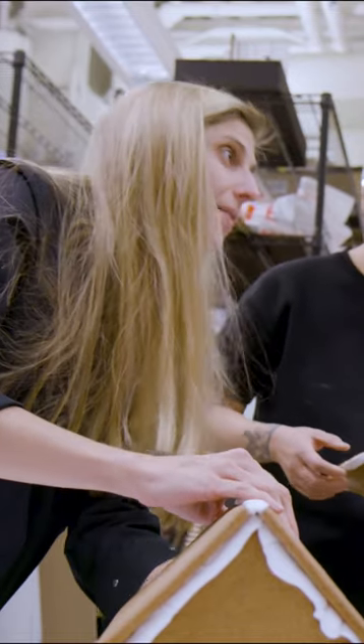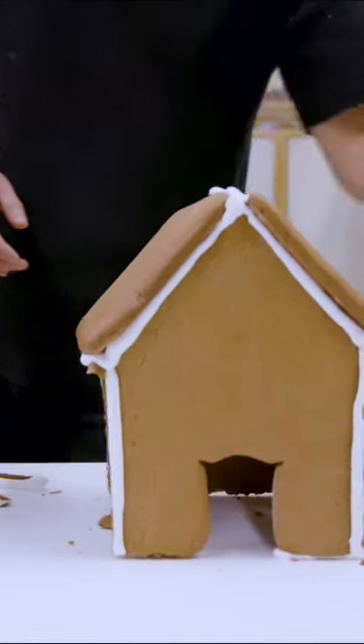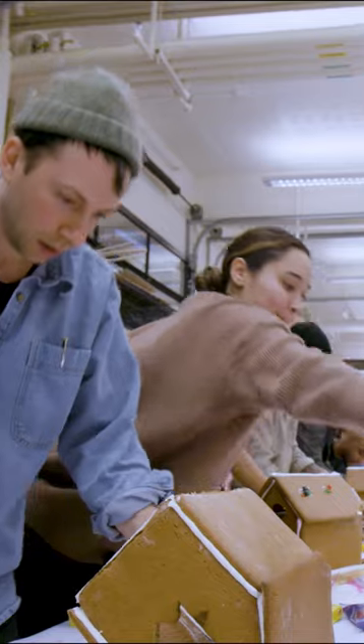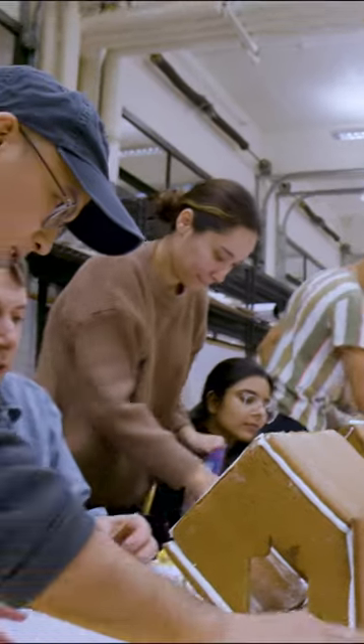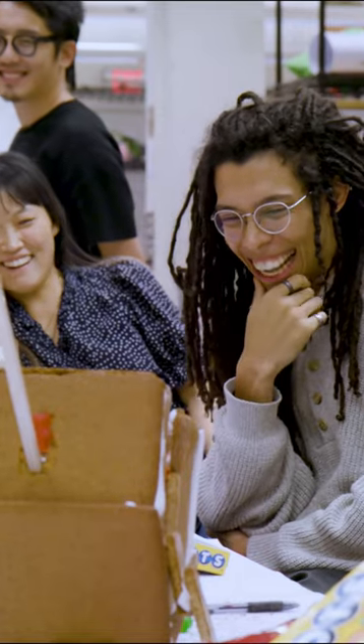We need to cut it along this line so that it connects flush. This is the first semester of the Yamark architecture program. We're pretty close to the end of the semester and stress is a little bit high, so the instructors, TAs and TFs, and I thought it would be a good idea to give the students a little bit of relief.